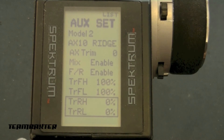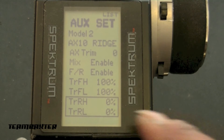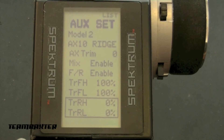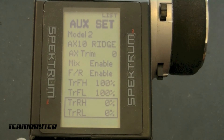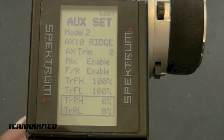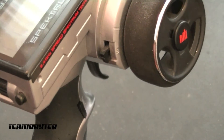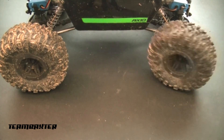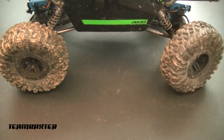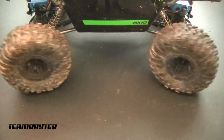By default, both rates come set at 100%. By putting mine to zero in the down position, that disables dual steering. When the switch is in the down position, rear steering is off. When I flick the switch up, this enables dual steering.